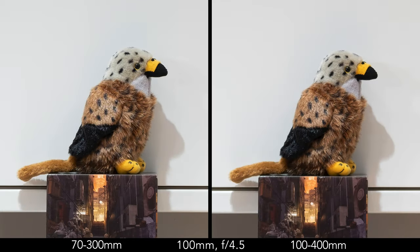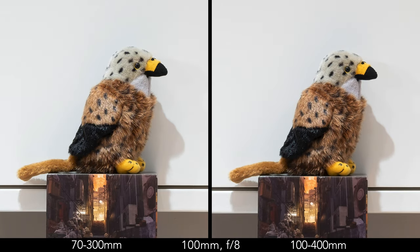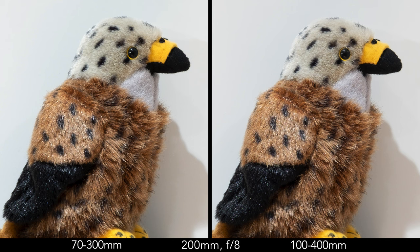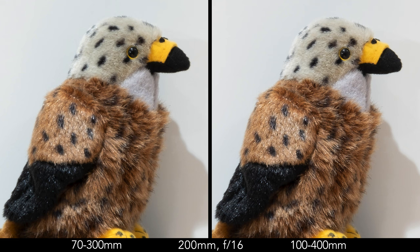At f5.6, f8 and f11 the results are very similar between the two lenses. At f16, diffraction starts to decrease the quality, and at f22 both lenses deliver soft images, although the 100-400 does a bit better overall. At 200mm, the 100-400 has a small advantage at f5 and f5.6. At f8 the difference is almost imperceptible. At f11 the 100-400 shows crisper results once again. The advantage remains at f16 and f22, although both lenses are affected by diffraction.